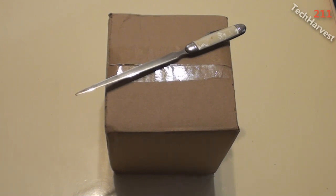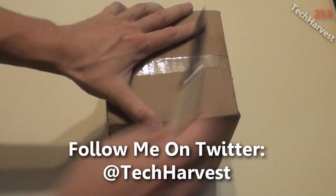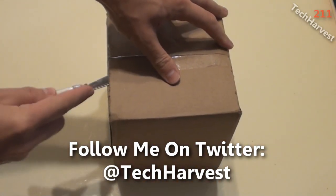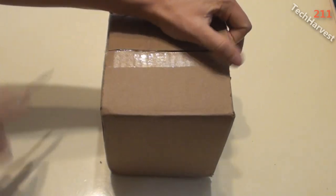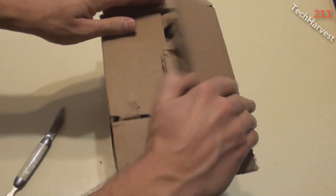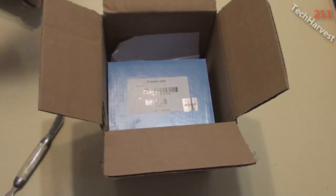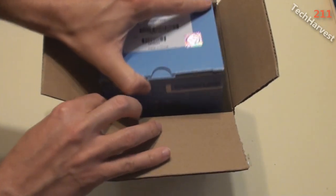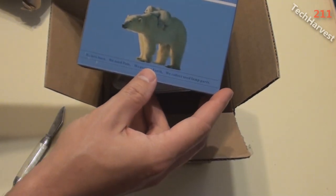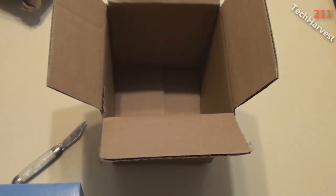I went online and found a place that sells replacement bulbs, and here it is in this box. Let's get to the unboxing. It's packaged with some paper, and here we go — projector lamp. There's a genuine sticker on it and some polar bears on there, which is interesting. Setting the packing slip aside.